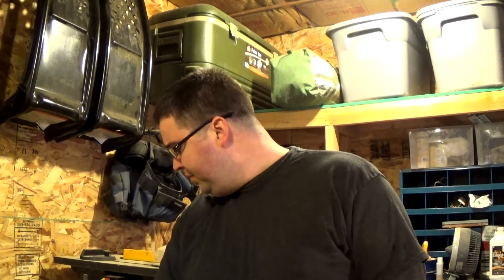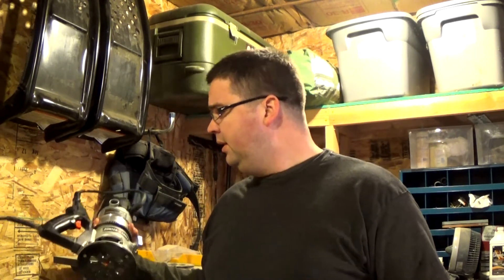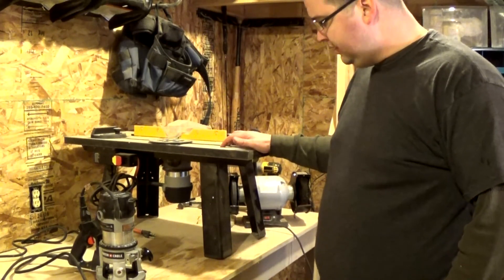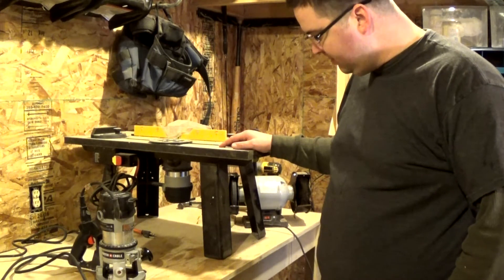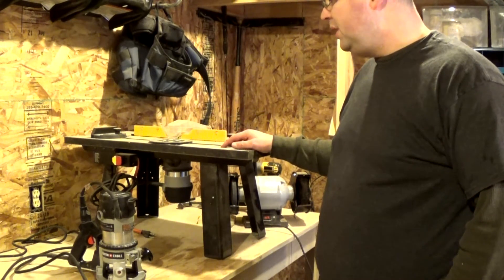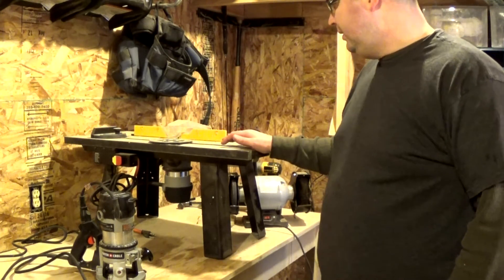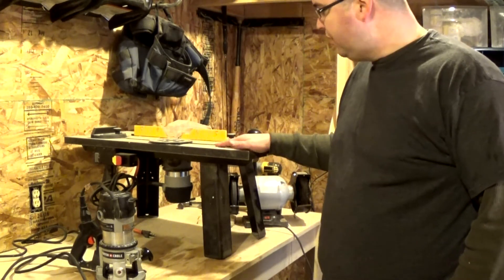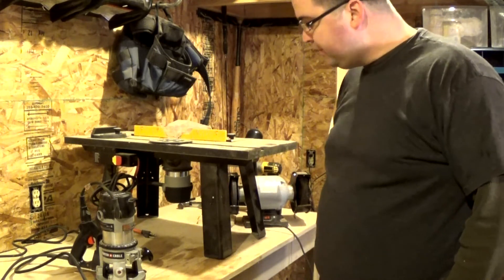The Porter Cable is just in a league of its own — it is a fantastic router and handles anything you throw at it. For router bases, I have a standard two-handle router base. I've currently got that router in a table. It's just a cheap — well, I wouldn't say cheap, it was like fifty or seventy-five dollars from Home Depot maybe ten years ago — and it hasn't really held up very well. I wouldn't waste my money on a router table again; I just make my own.